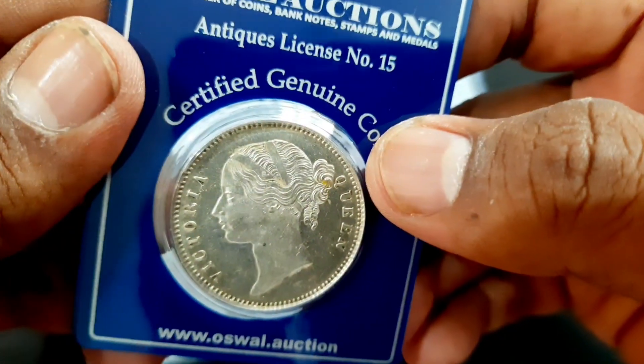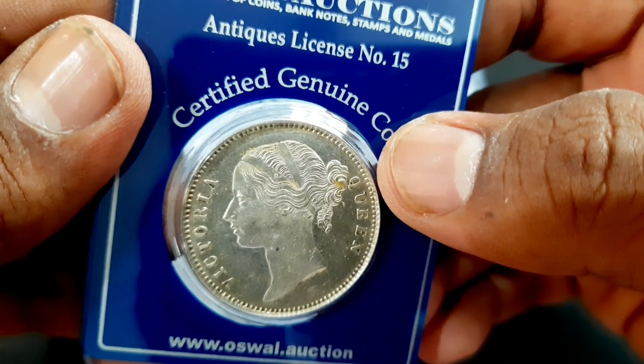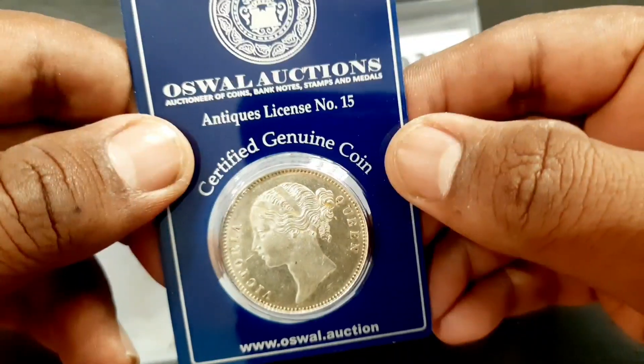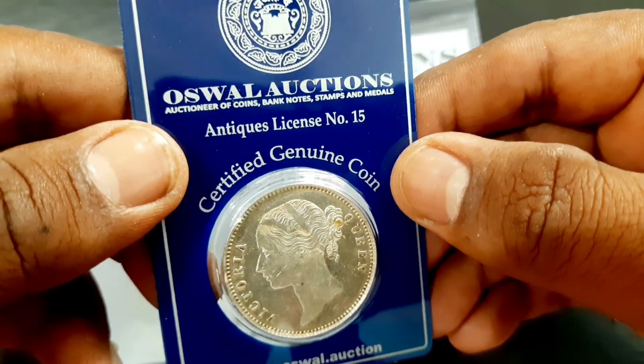Victoria was Queen of the United Kingdom of Great Britain and Ireland from the 20th of June 1837 until her death. She adopted the additional title of Empress of India on the 1st of May 1876. Known as the Victorian Era, her reign of 63 years and seven months was longer than that of any of her predecessors.